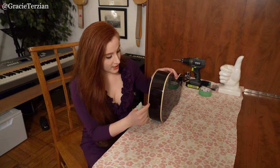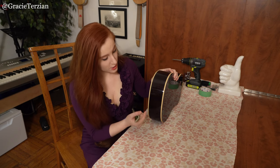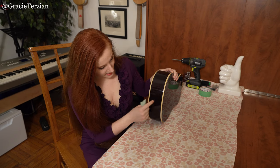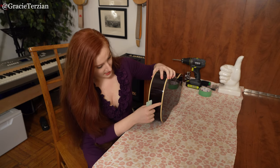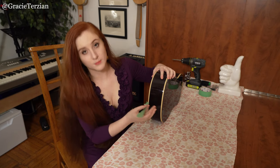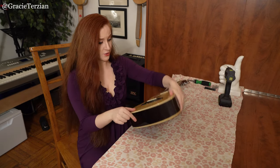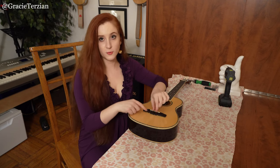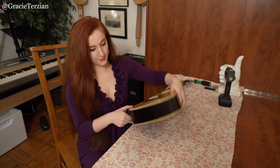We want to drill the hole in exactly the center of the bottom of the instrument. Usually there's actually a line in the wood where the two pieces were fused together, and that gives you an idea of where the middle is. If you don't have a center line, you could try measuring the bottom of it, or you could just eyeball it. You could measure from between the two middle strings and just measure down the center and follow a line.